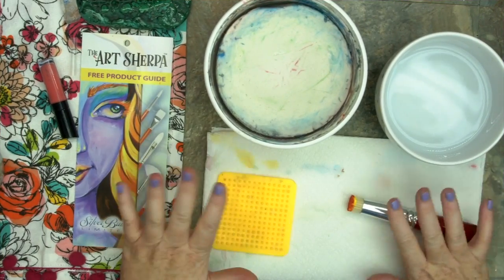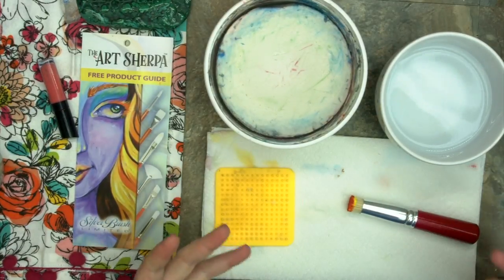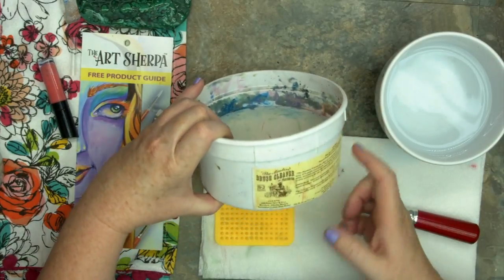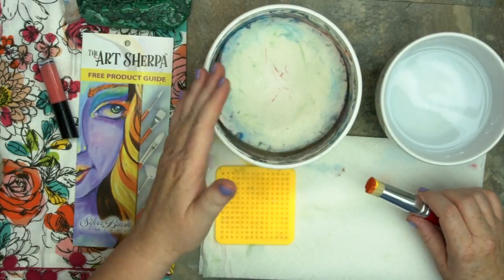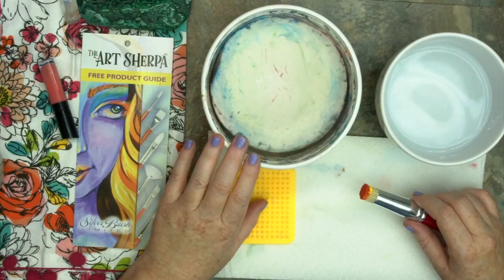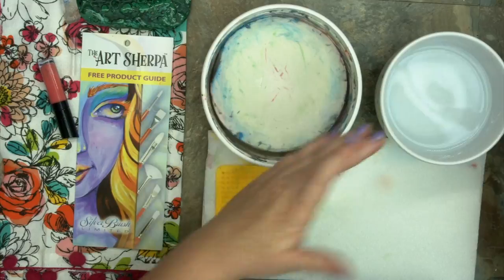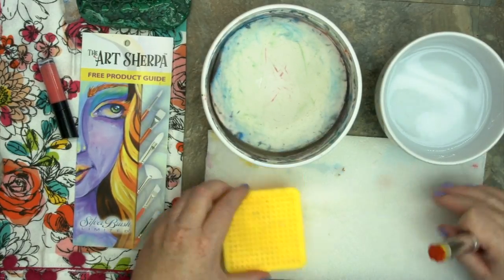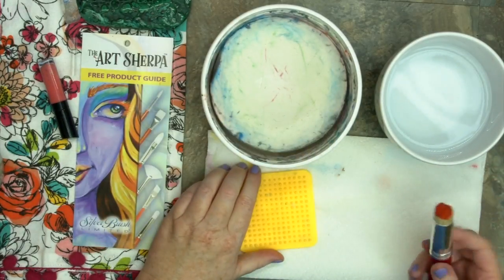I have here some of the tools I use to take my brush to the spa — whenever I do cleanings, I like to say I'm taking my brushes to the brush spa. One of the tools I like is my brush soap, the Master's Brush Cleaner and Preserver. It works very well for both synthetic and natural hair brushes. I've got a little water, a paper towel to make sure the pigment's out, and a pegboard as my special tool.